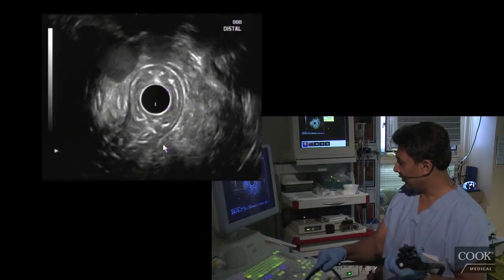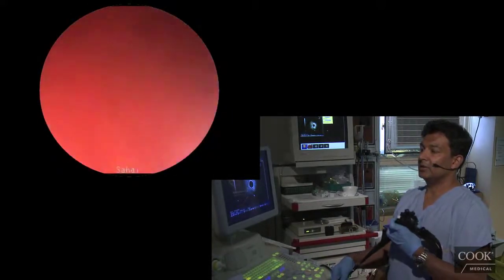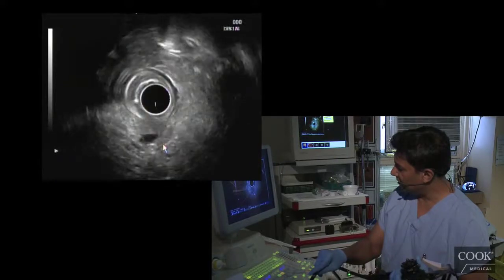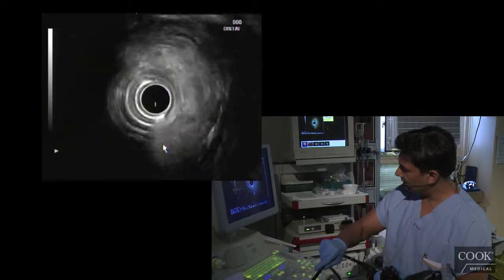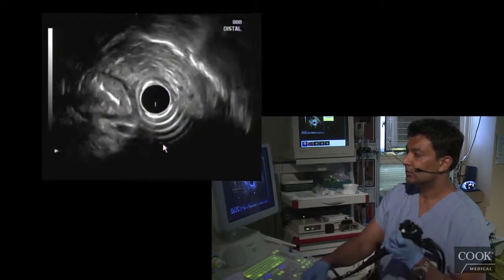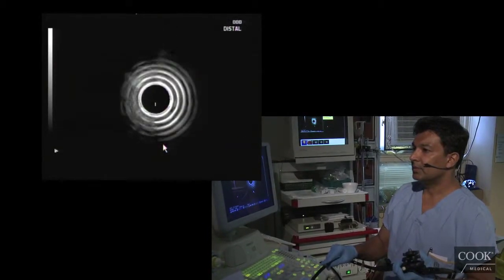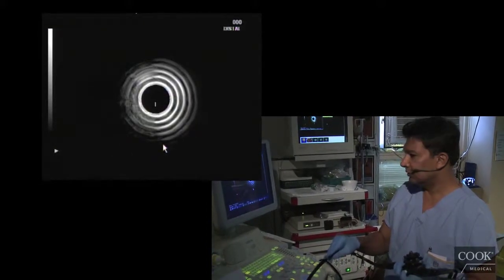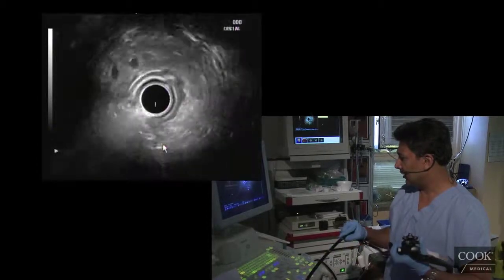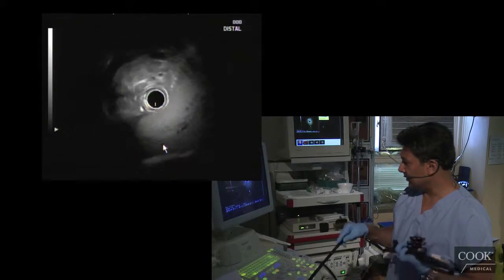Unfortunately, with this forward-viewing radial scanner, you can't look endoscopically at the papilla usually, which would be a nice part of this exam. But his bile duct is certainly clean. If he doesn't have any progressive cholestasis, I wouldn't worry about this too much. I'm not seeing his gallbladder — I think he's post-cholecystectomy; I read it in the chart. There's his liver down there — his liver looks pretty good as well. No intrahepatic dilation. Normal bile duct.